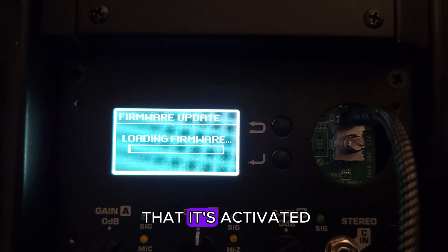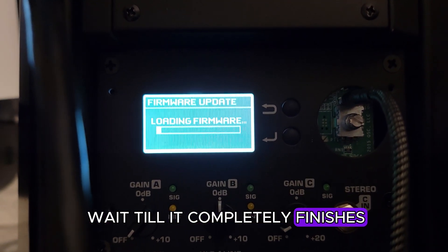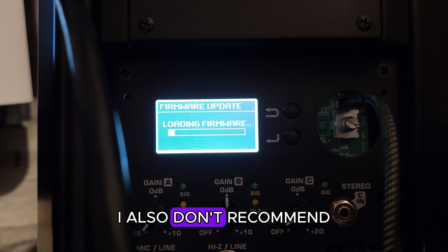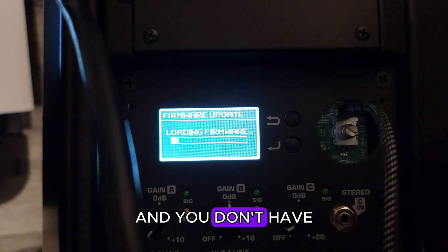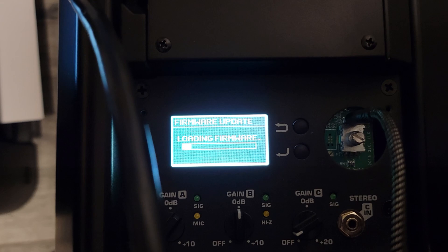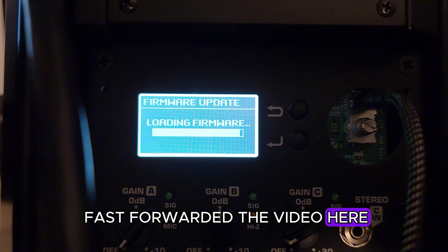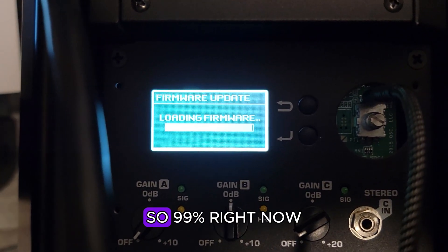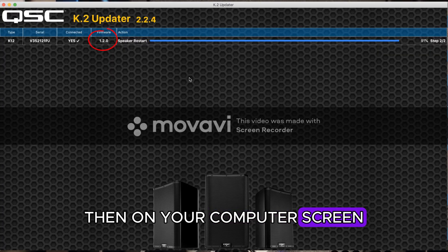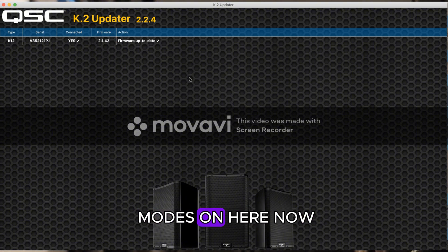Your computer will recognize that it's connected and activated once you have the software open. You have to wait until it completely finishes — do not interrupt this part as it could damage your speaker. I also don't recommend doing this if you have any events coming up and you don't have sufficient time to test your equipment. We fast-forwarded the video here to show you what happens when it completes — it's at 99% right now, doing the final step. Then on your computer screen it should read 'Firmware up to date.'